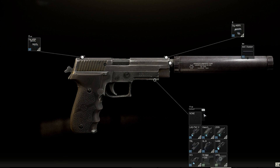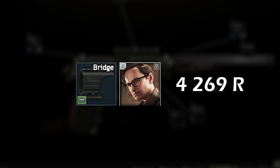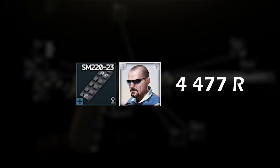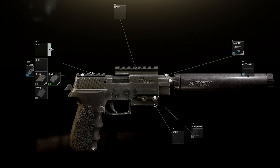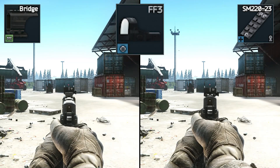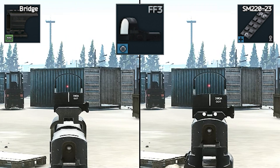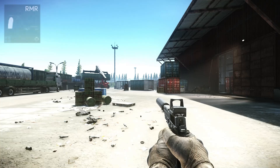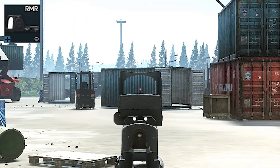For scopes, there are two ways to mount them: either use a bridge mount — and don't use the UM3, it's so expensive, just use the bridge for the P226 — or you can mount scopes directly at the back. I think it's down to personal preference. With the attachment at the back, the scope feels a lot closer, which I prefer.